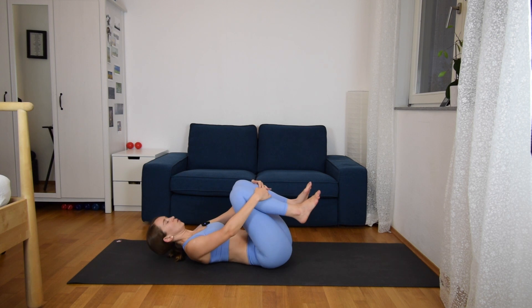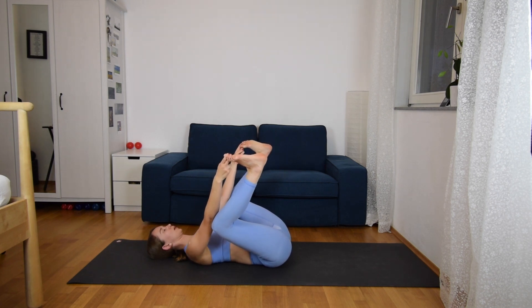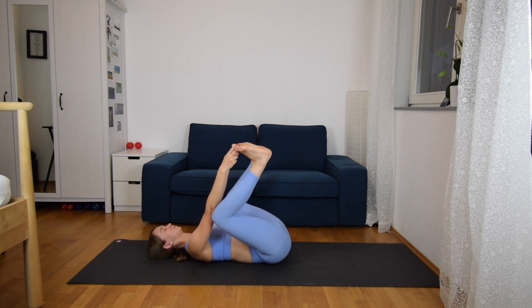Just to finish off our practice, we are going to come to happy baby. Lying down on the mat, grabbing the big toes, and pulling the knees towards your chest. Happy baby is one of my favorite poses to finish off a yoga practice — lying down and stretching those hips. And two more deep breaths. And then slowly release.